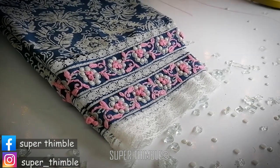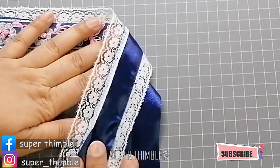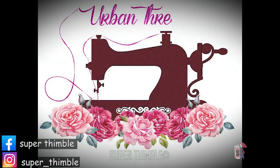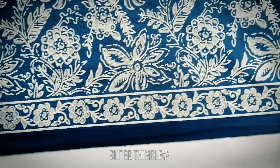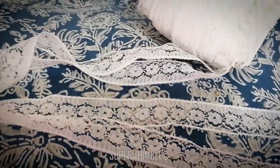Learn an easy way to make a beautiful lace sleeve with border plus a beautiful finish. Greetings everyone, welcome to the channel. This video is about how I am using the cotton fabric, its border and lace to make an elegant sleeve.